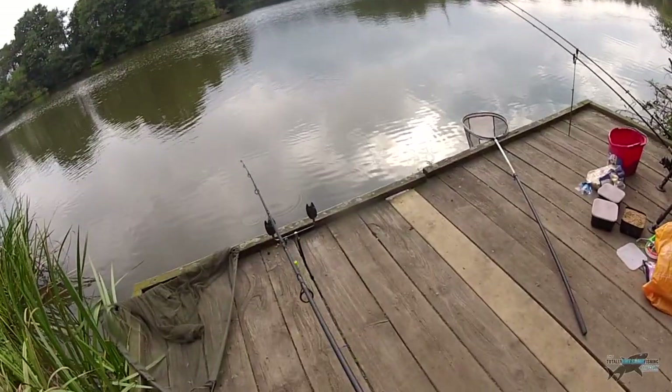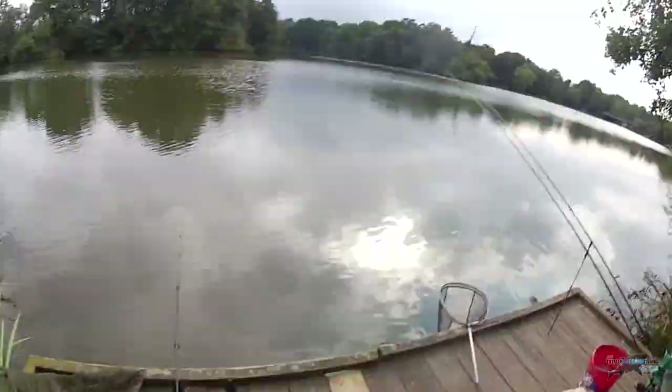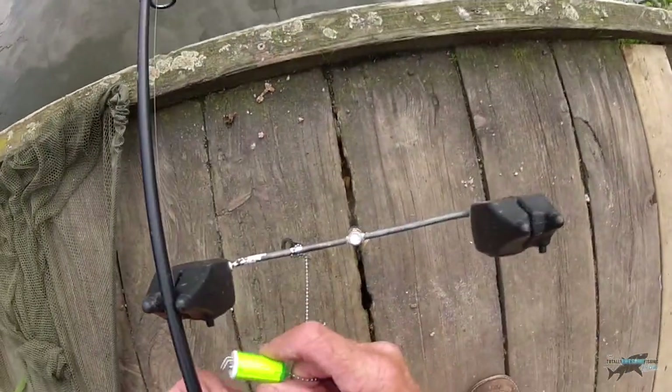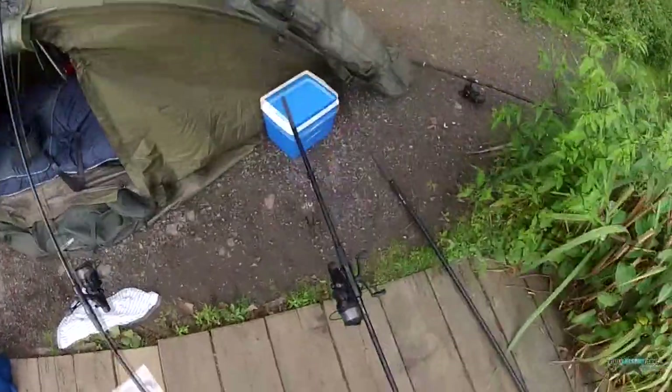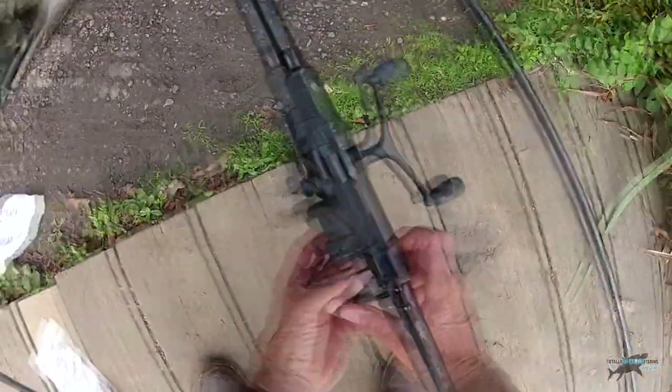One of the benefits of being over 65 is that it's very cheap — I get a reduced rate for the extra licence. Let's check the bait runner and get back to fishing for bream.